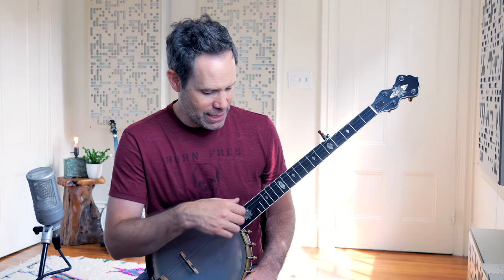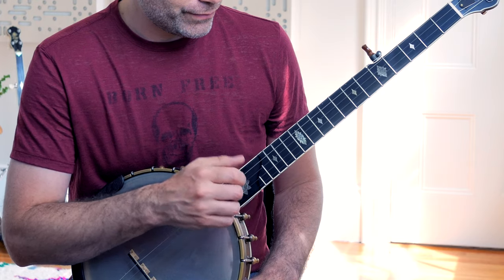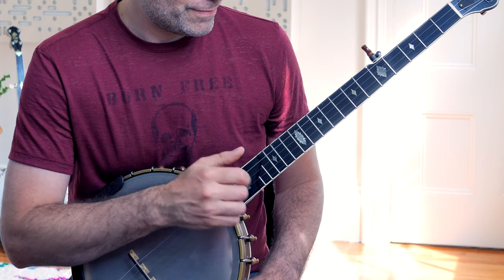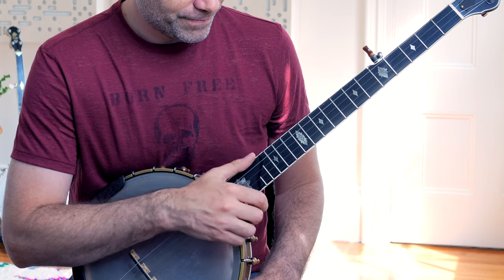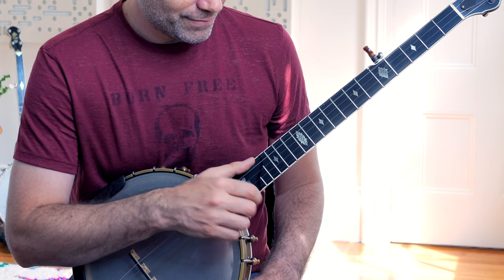Let's review really quick. I favor teaching and starting with a double-thumbing pattern. Double-thumbing is simply doing a thumb after every downstroke. If you want to know more about the basic mechanics, refer to my previous video called The Golden Rule of Clawhammer Banjo — I'll link that in the description below.